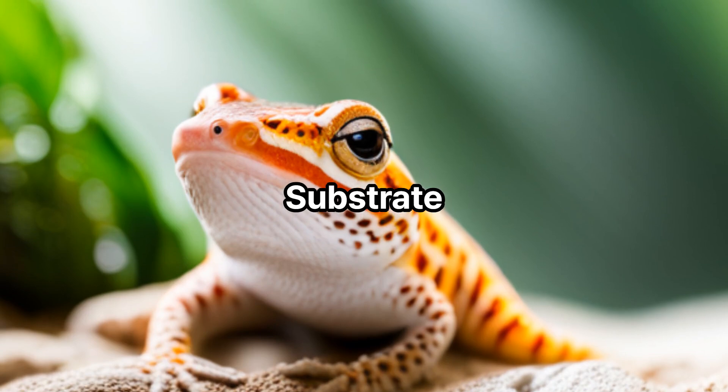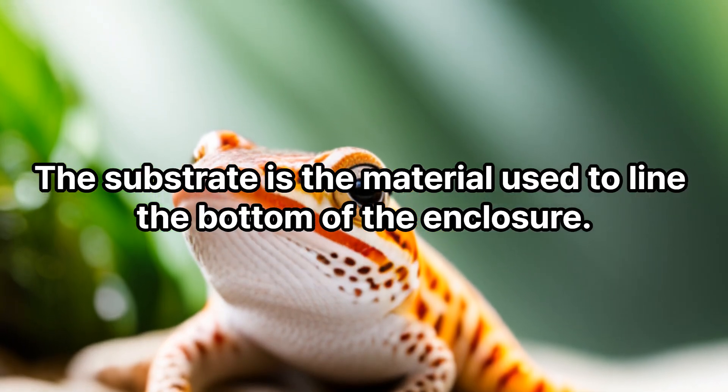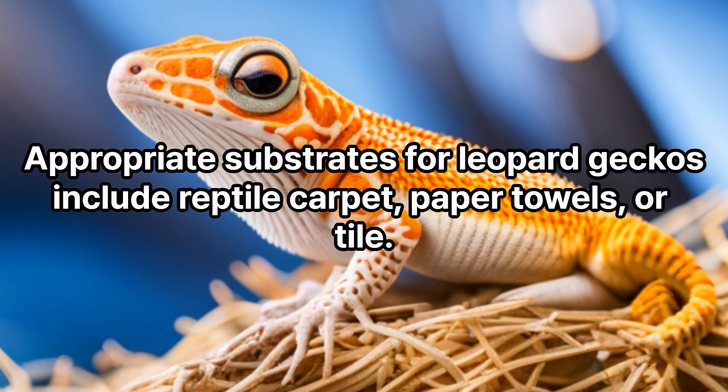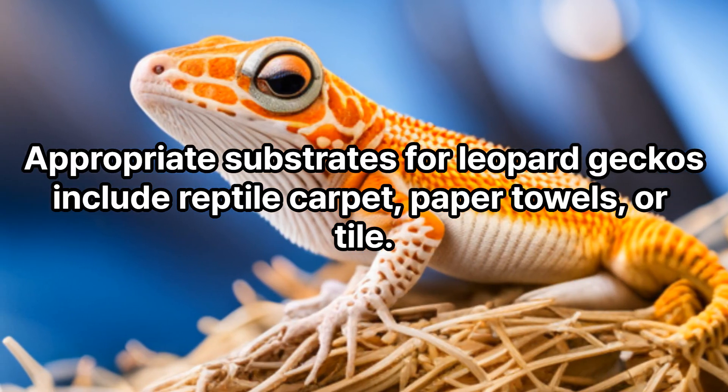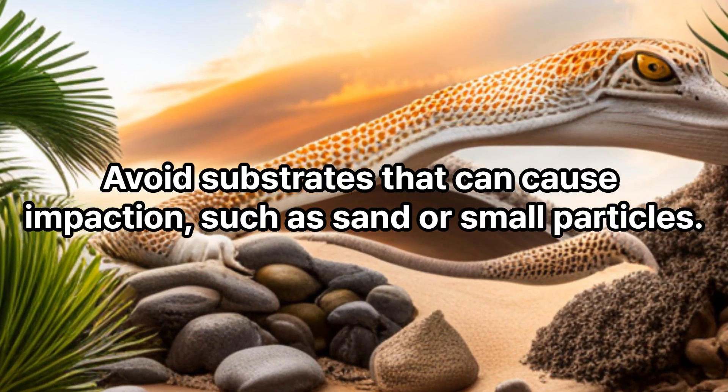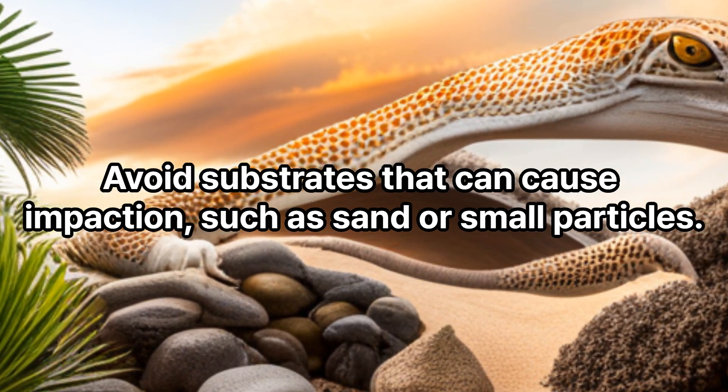Substrate. The substrate is the material used to line the bottom of the enclosure. Appropriate substrates for leopard geckos include reptile carpet, paper towels, or tile. Avoid substrates that can cause impaction, such as sand or small particles.